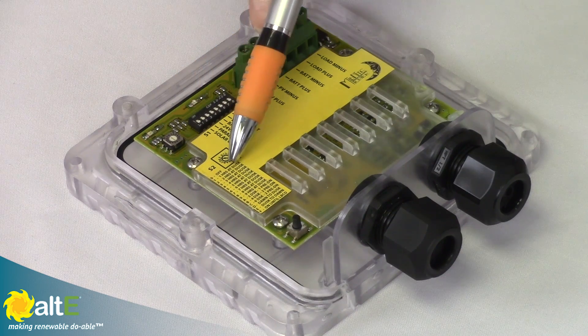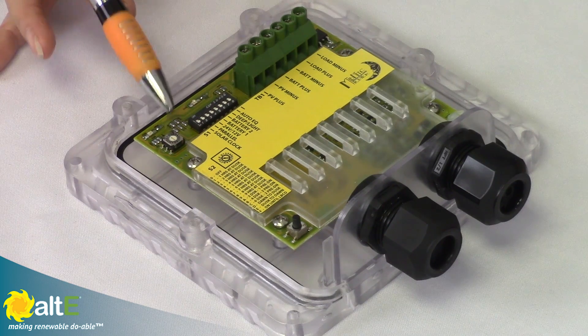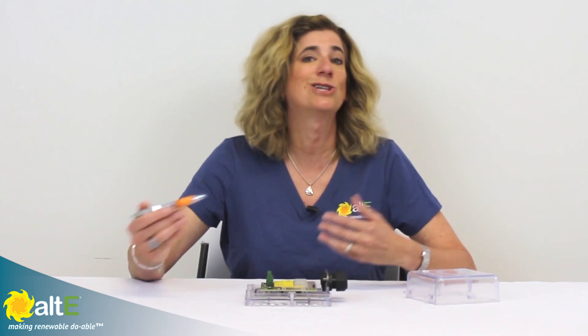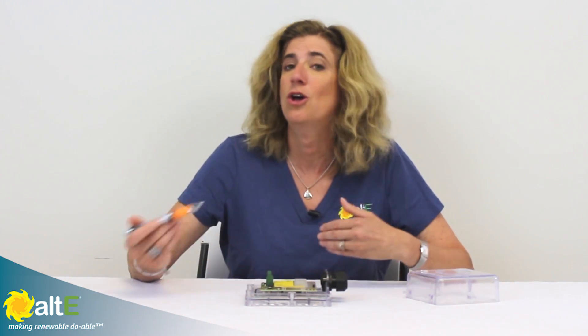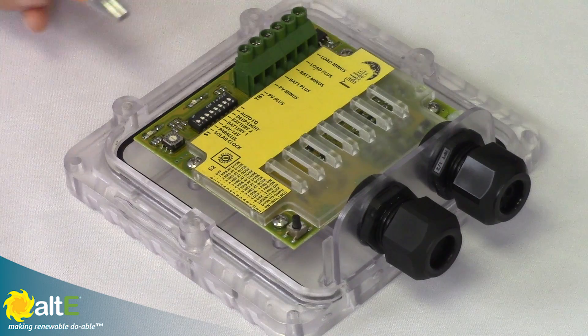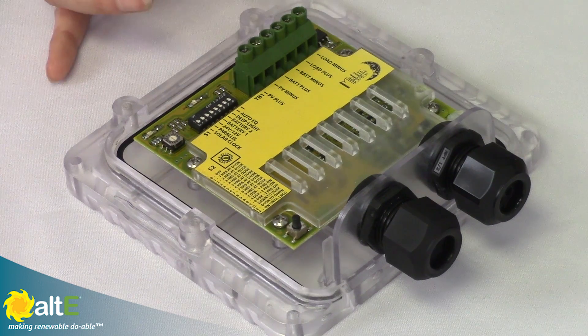We would set this for load control, set it to timed, and then this knob right here gives us the ability to set different configurations. There's a nice cheat sheet right here with different options: on for three hours after dusk, on for six hours after dusk, on for three hours after dusk and two hours before dawn. So you've got a lot of configurability. You can also have it stay on until the battery gets too low, and it will automatically turn off.